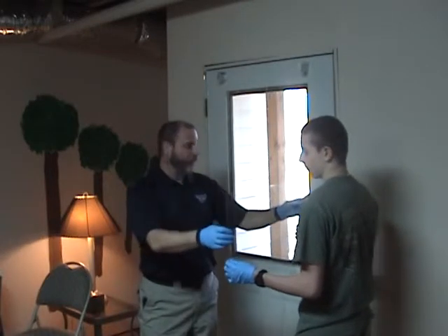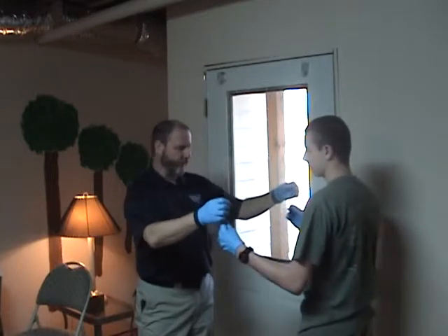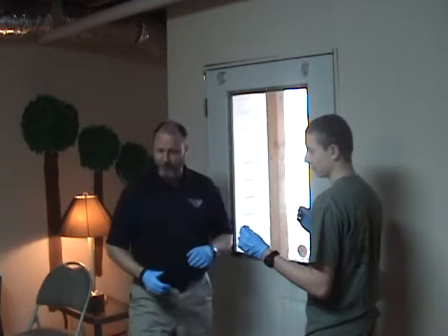Okay, excellent. Now that we've got the window cleaned up, we're going to actually install the window film. I have my assistant here with me, Gee Buttersnaps — for all you Psych fans out there, you should appreciate that.